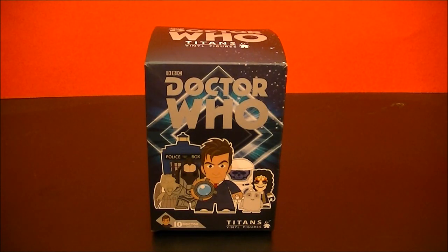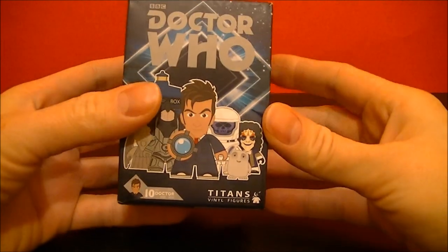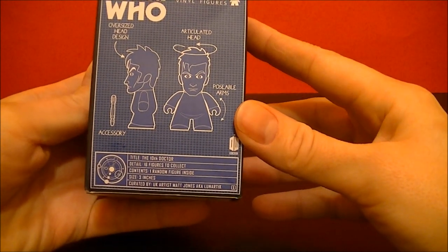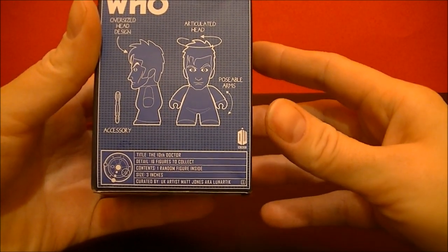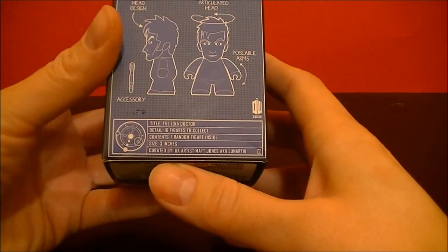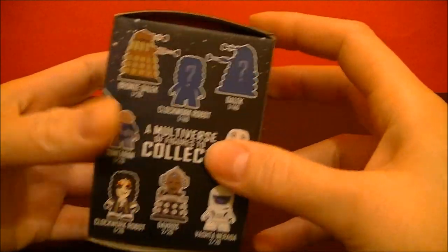Hey everyone, BBC Collector here with another unboxing of a Doctor Who Titans vinyl figure. This is titled The Tenth Doctor, 16 figures to collect, contains one random figure inside, size three inches. It's curated by UK artist Matt Jones aka Lunartick. So let's open it and see what we have inside.